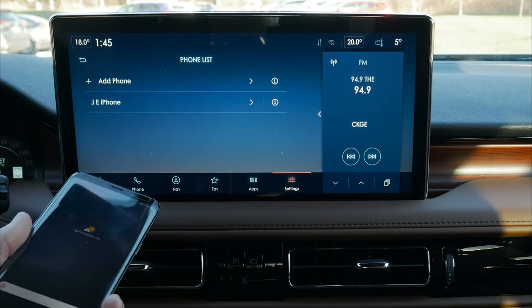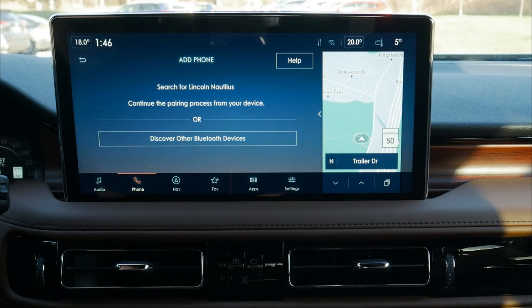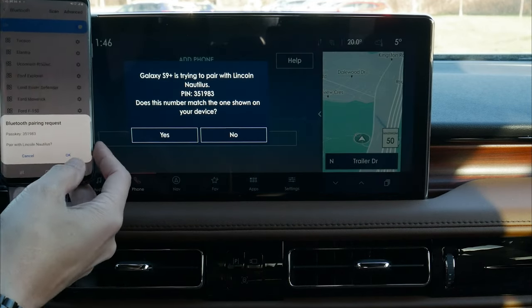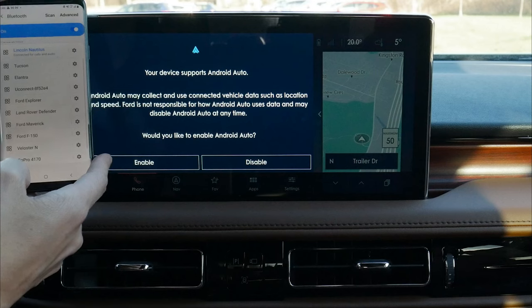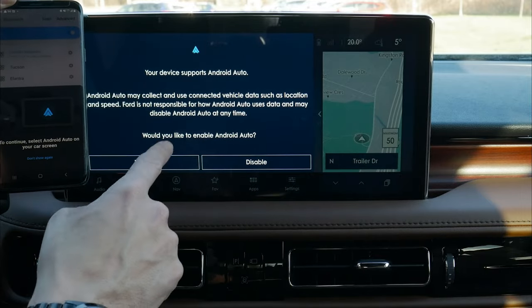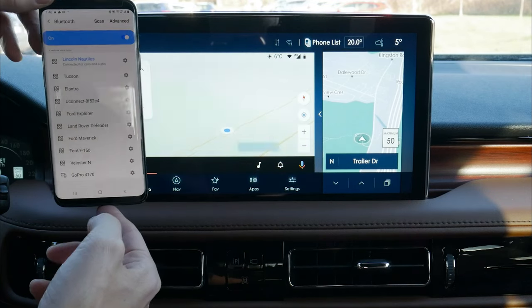Setting up an Android device is the exact same process. From the main screen or any screen, click Phone along the bottom, add phone, and search for the vehicle on your device. Select Lincoln Nautilus to connect, confirm the PIN matches, allow access to contacts and messages, and Android Auto will immediately prompt whether to enable it. We enable it, it connects in just a few seconds, and we are fully connected.